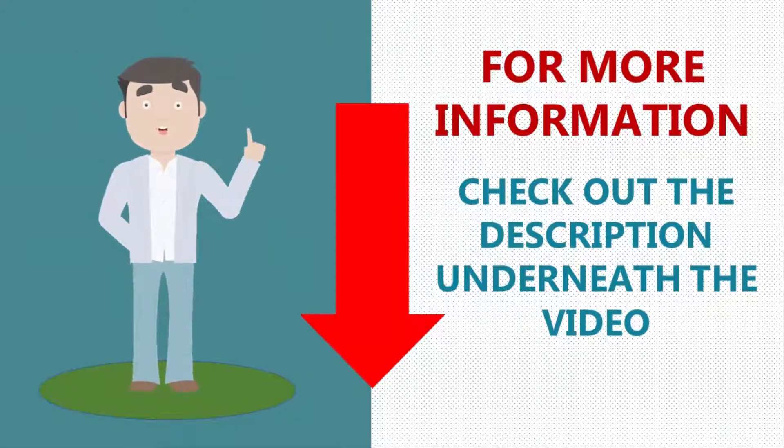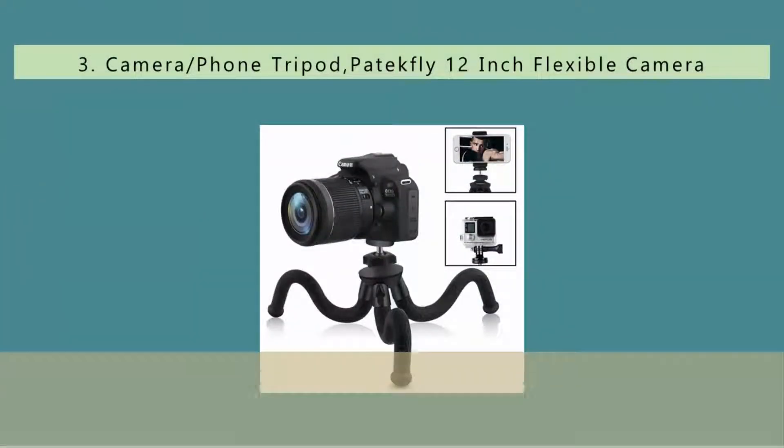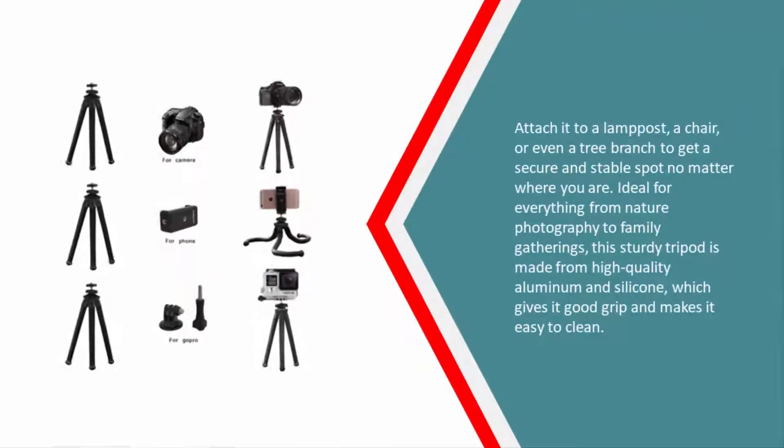Halfway through our list at number three — as a photographer, it's all about getting the best angles to achieve the perfect shot. The Protetfly flexible tripod is designed to bend and flex around all kinds of surfaces to help you get shots from even the toughest angles while reducing wobble.